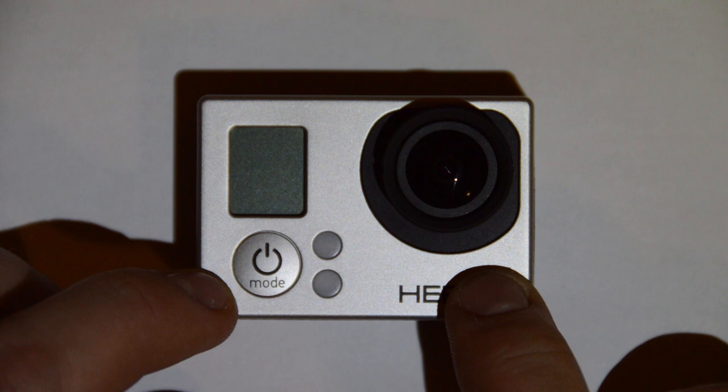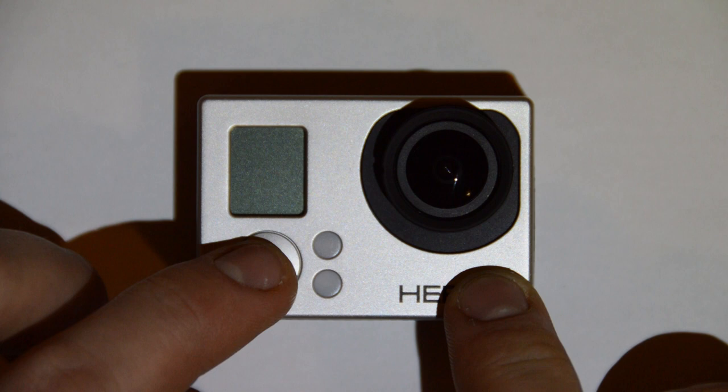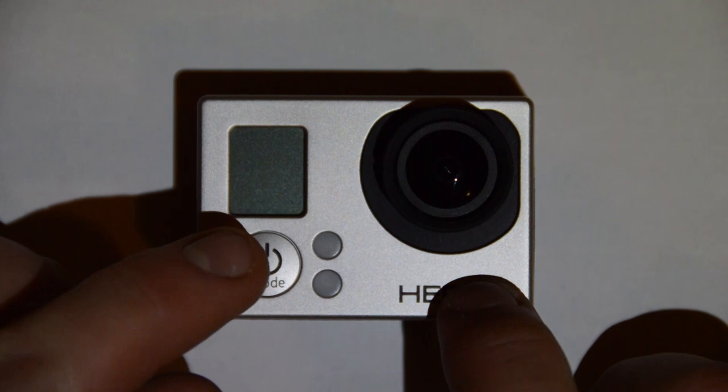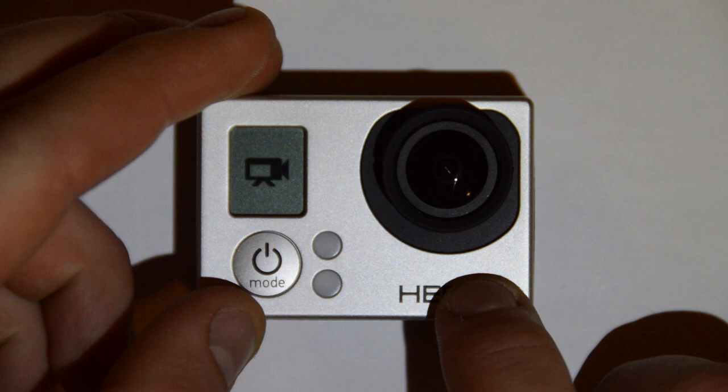Hey guys, I'm back with a GoPro tips and tricks video. In this video I'm going to be talking about how to enable the simultaneous video and picture capture mode that's new to the Hero 3. It was publicized a lot and it's a new cool thing, but they didn't really ever explain how to enable it, and it does take a little bit of digging before you get to the settings.